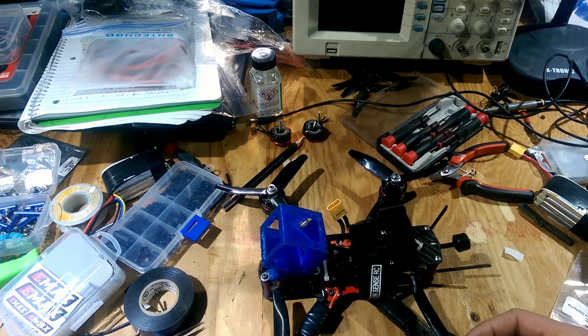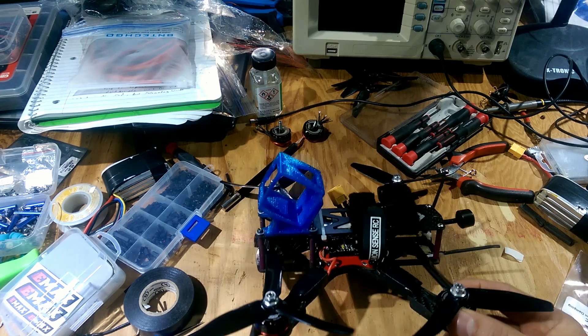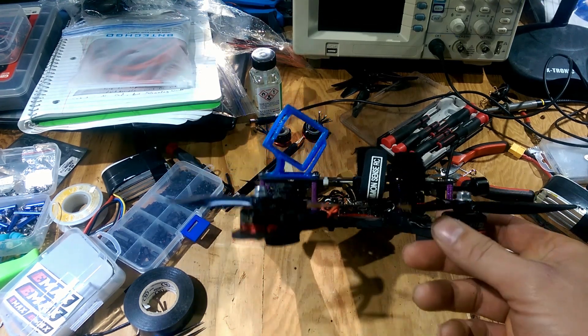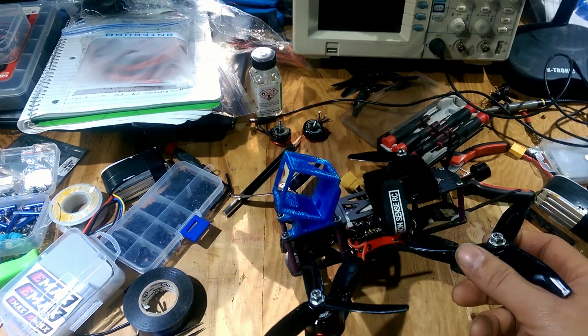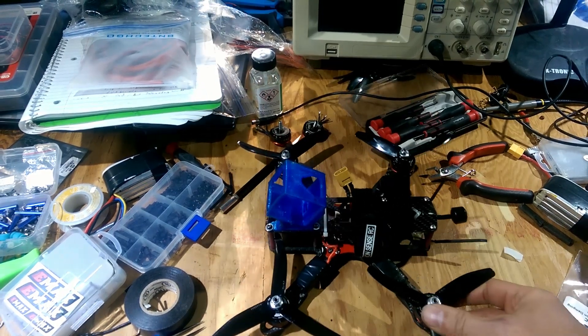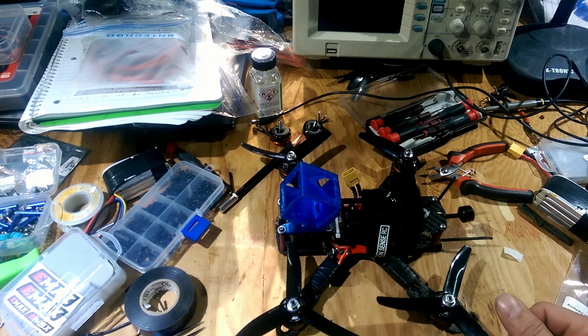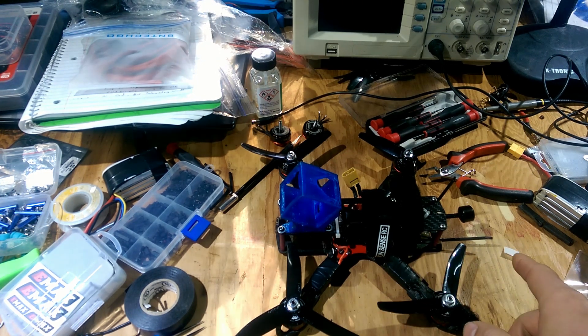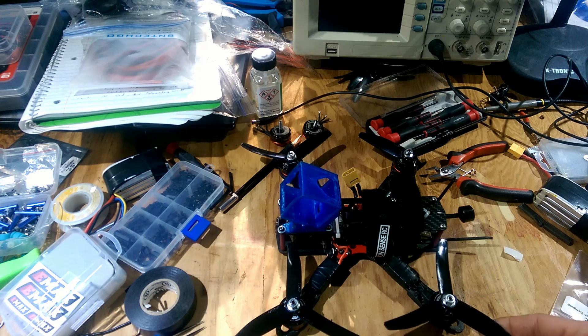But if things work out in my favor, hopefully I can start making more prints for people. As it is now, this is my freestyle quad and I'm having issues with motors — I've changed bearings and it just doesn't fly very well. I'm not happy with the footage, so that's kind of the reason why I haven't been posting videos lately. I don't have a very good DVR recorder, and that's the only way I can get footage.